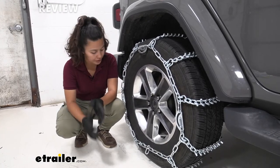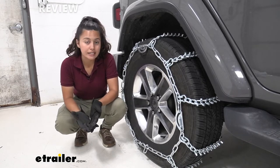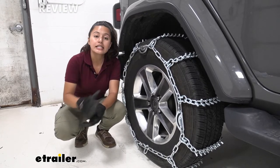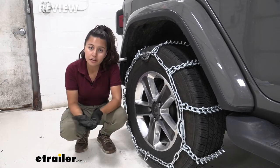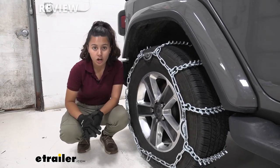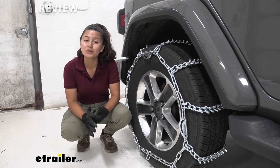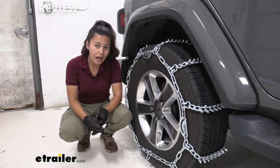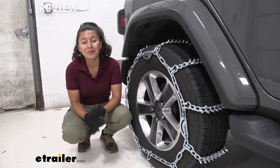The tires on our Jeep right now are size 255-70R18. If you're not sure what tire size you have, you can find it printed right on the sidewall of your tire. We also have these installed on the rear tires of our Jeep, as per the Jeep owner's manual. Please do not drive over 30 miles per hour with these chains on — that is the rated speed for tire chains, and if it's an extreme weather condition where you need these, I'd recommend not driving over 30 mph for your safety anyway.